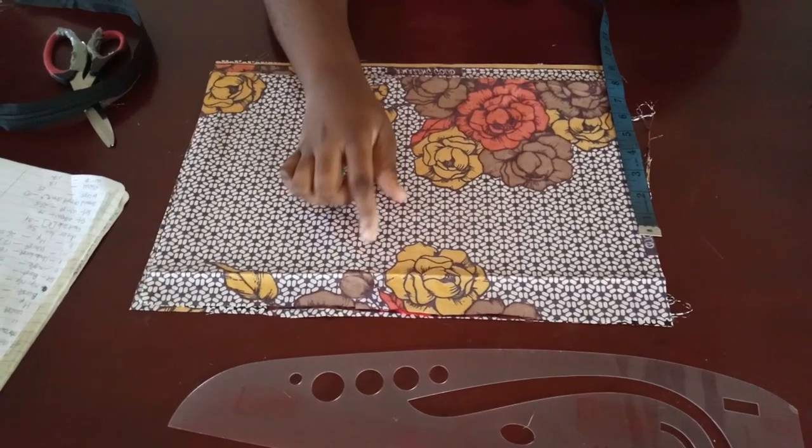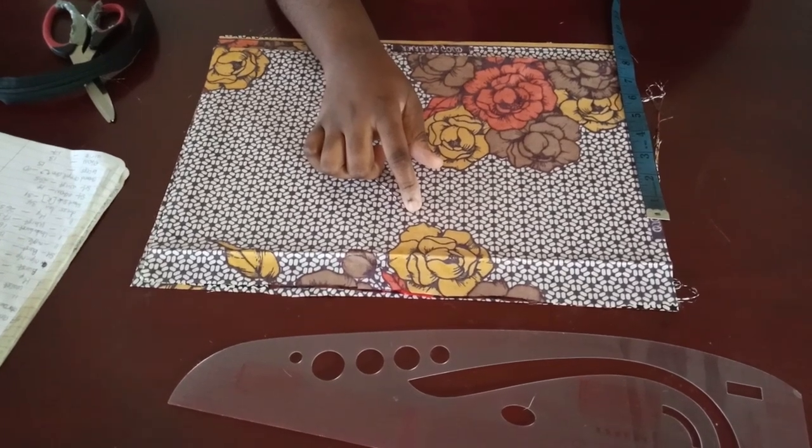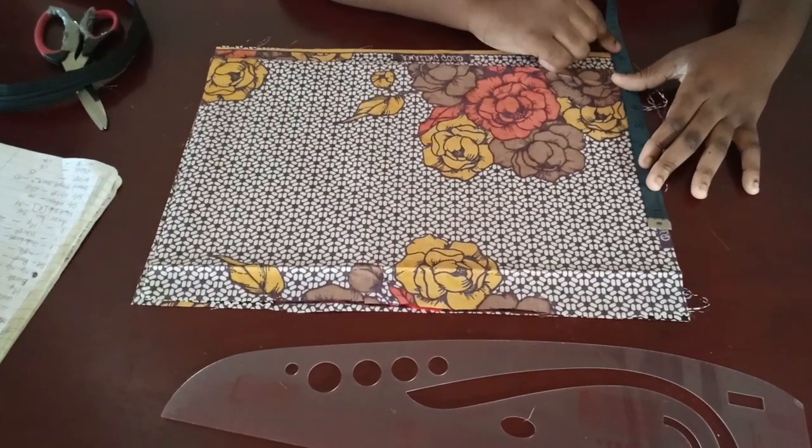Hey guys, welcome back to my channel. Today's tutorial I'm going to be showing you guys how to make this top. The first thing I'm going to start with is the shoulder measurement divided by two.